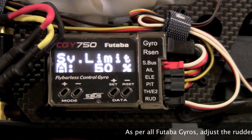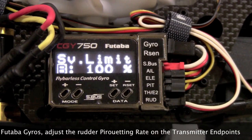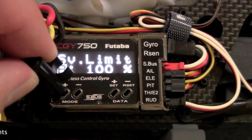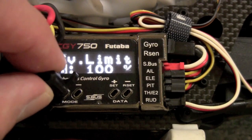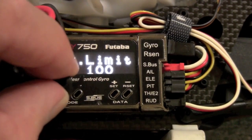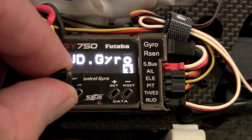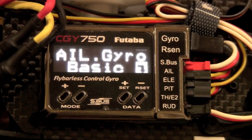Next you set your limits, A and B. Ideally you want them the same — on my nitro, something like 100 and 100. If it's 150, you may have some geometry issues. Next is your flight mode — put it in 3D. If you're not doing scale, put it in 3D. That's all for rudder gyro basic.